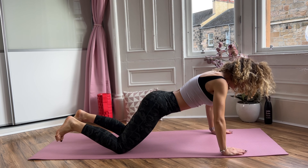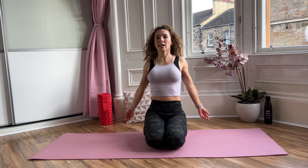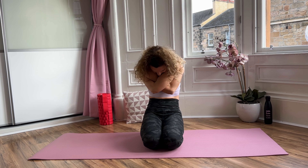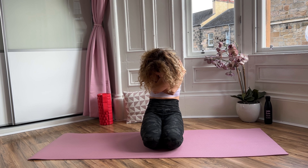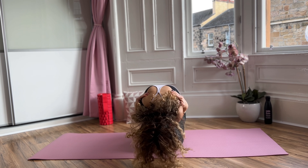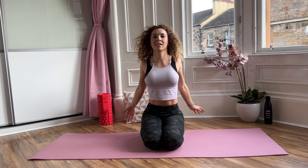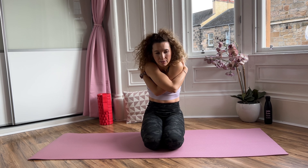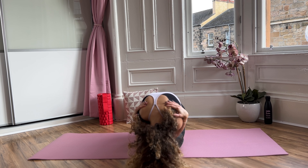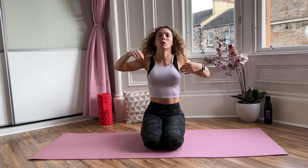Okay, brilliant. Now on your knees, we're going to finish with some hugs. Hug yourself and round your back, even your lower back. Fold forward — and up. Now switch sides. Hug yourself and fold forward — and up. Nicely done!